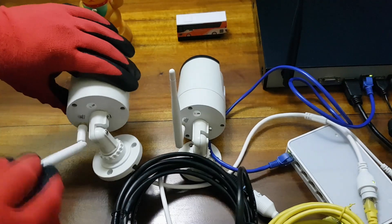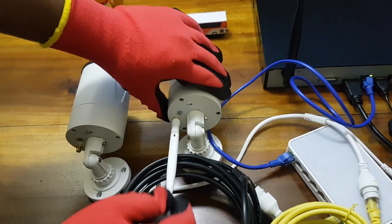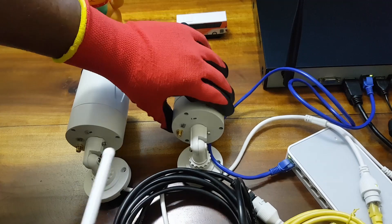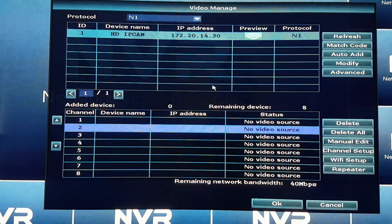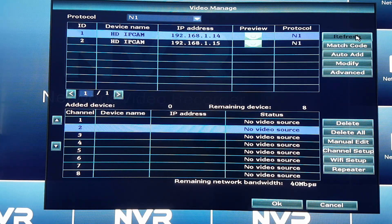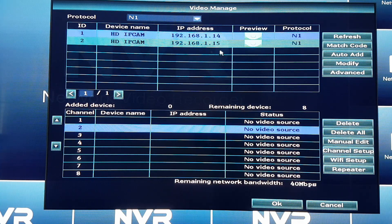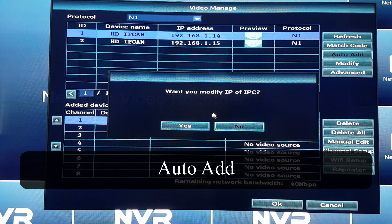I will remove the WiFi antennas of the IP camera so that it communicates with the NVR solely through the ethernet connection. After pressing refresh, all the properly connected IP cameras which are supported by the NVR will show up on the list. After scanning is complete, we need to press auto add for those IP cameras to be saved.